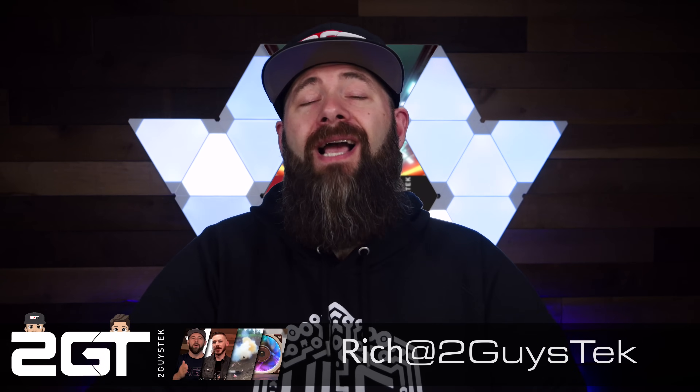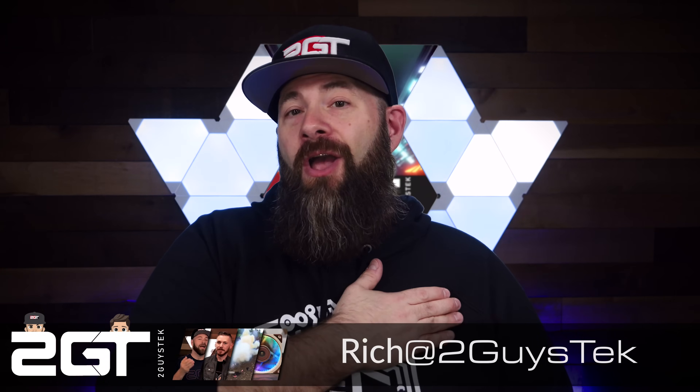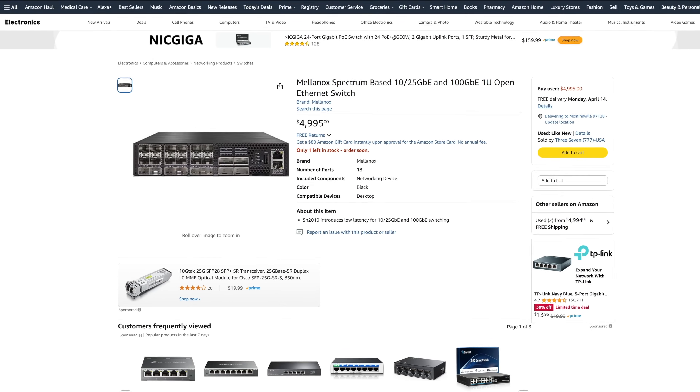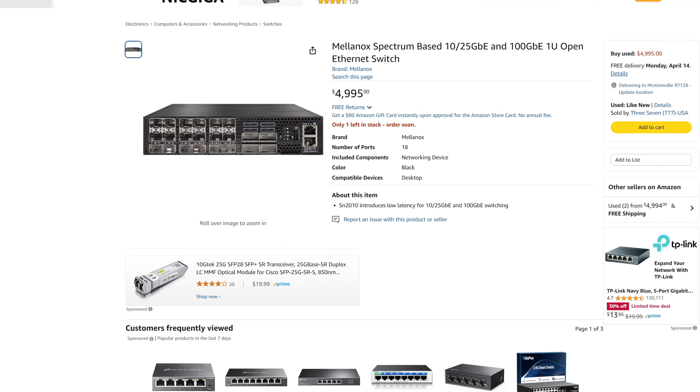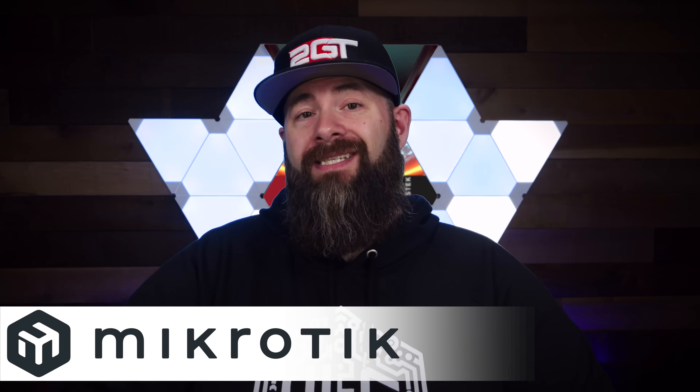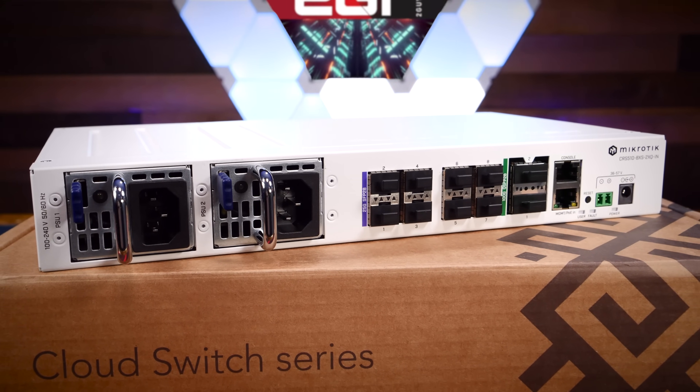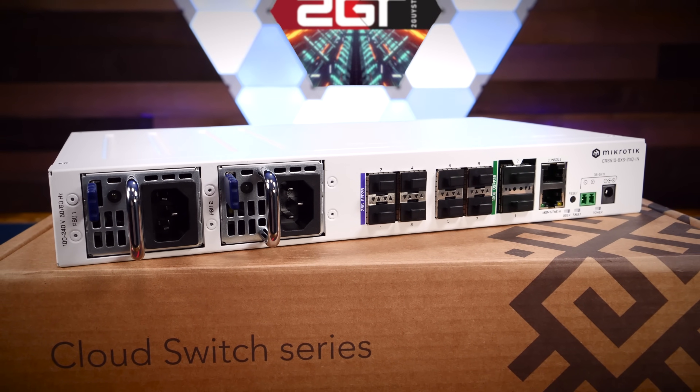Hey there home labbers, self-hosters, IT pros and engineers — Rich here. If I told you that you could add 100 gigabit connectivity to your server rack for less than $900, you'd probably think I was crazy, especially when you see the prices of 100 gig-capable switches on the market today. A few weeks back, MikroTik reached out to tell me they now offer just that: a switch featuring two 100 gigabit ports and eight 25 gigabit ethernet ports in a compact form factor with some interesting tricks up its sleeve.